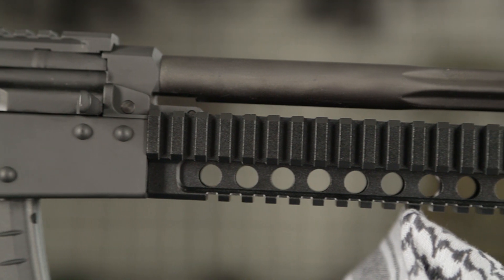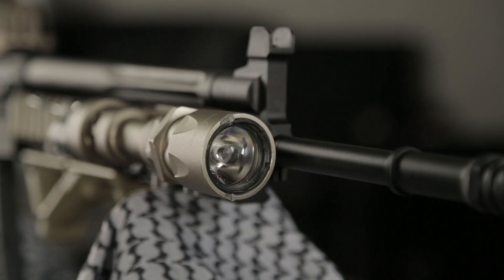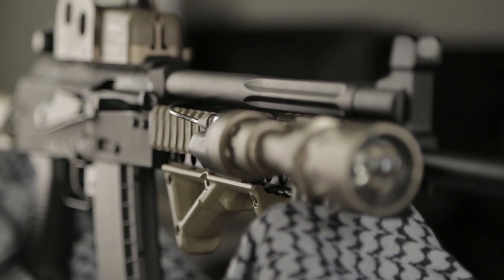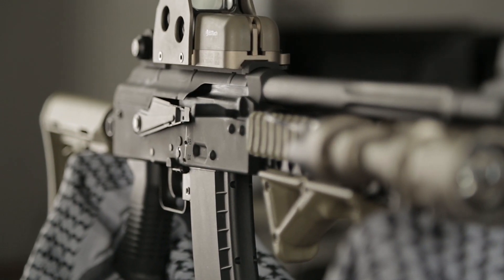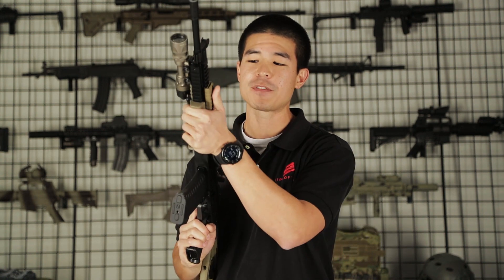Speaking of customizations, there is a full rail system up on the handguard with rails on the right, left, and bottom of the gun. This allows you to mount any of your favorite accessories in any configuration — such as flashlights, grips, lasers, grenade launchers, and anything else you can imagine. I decided to put a flashlight on the right for low-light settings, Manta rail covers on the left, and an AFG at the bottom.